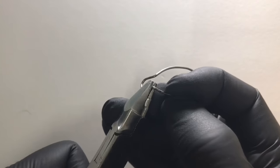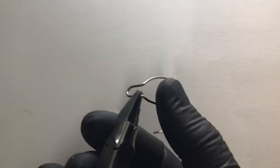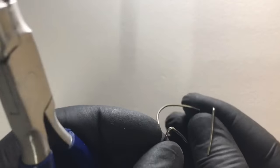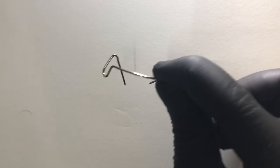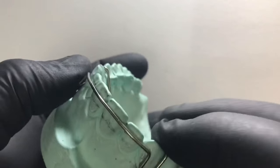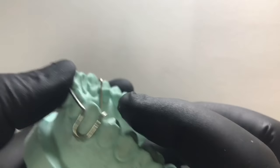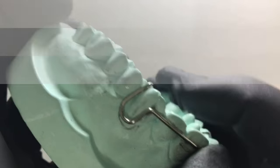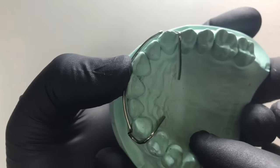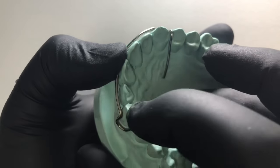We give a complete bend as much as we can with the help of the round beak of the universal plier. Now we can check it on the cast. Remember to have a passive fit at every moment — it should not have a spring-like adaptation. Now we have a good adaptation at the palatal aspect of the retentive arms, and the arch or bow is completely touching the central incisor and the canine.